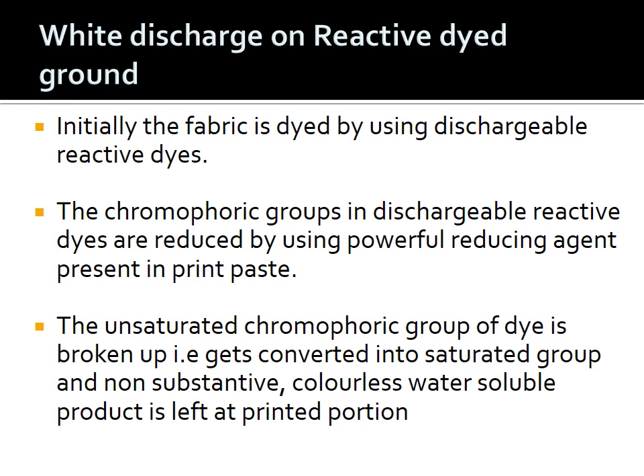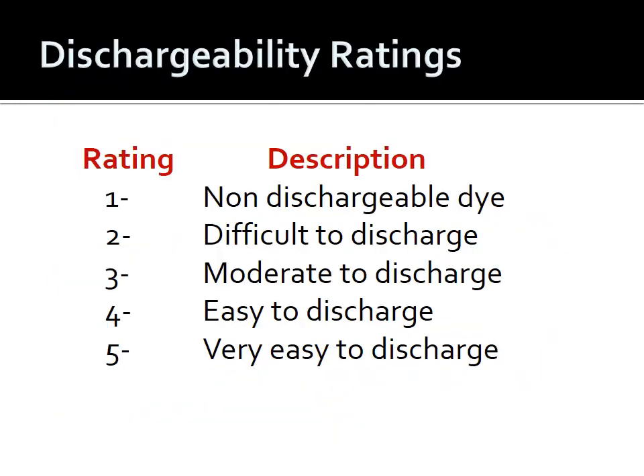Basically the unsaturated chromophoric group of the easily dischargeable dye is broken up — it gets converted into a saturated group, and a non-substantive, colorless, water-soluble product is left at the printed portion. The saturated dye formed loses its affinity for the substrate and gets washed off during washing.